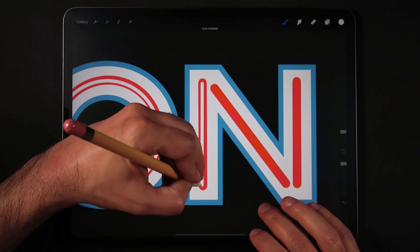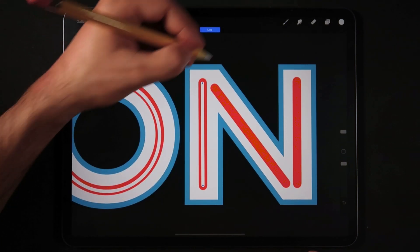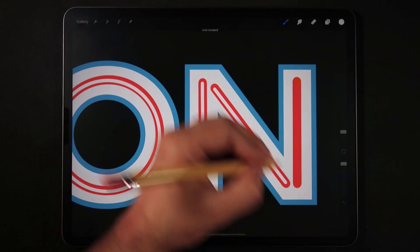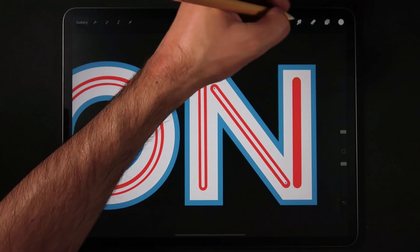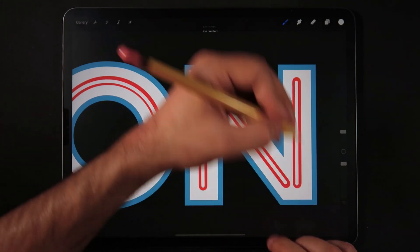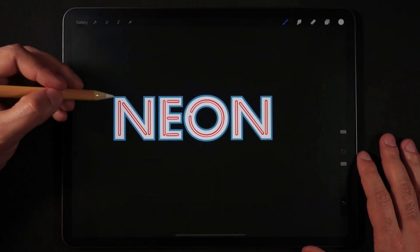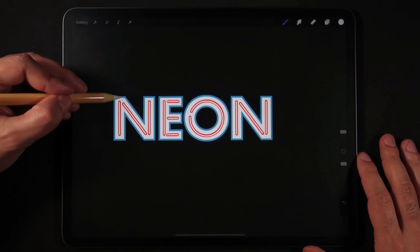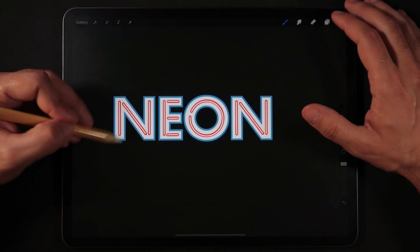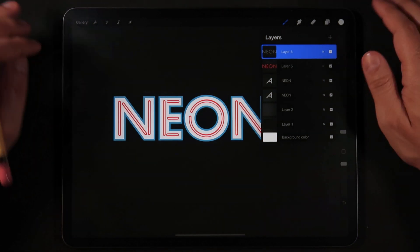Final letter — I'll just draw it. So now we have our base layers: the blue outline and the white fill. We have the light layers which are our light tubes, and now we have all the elements to start creating this effect.